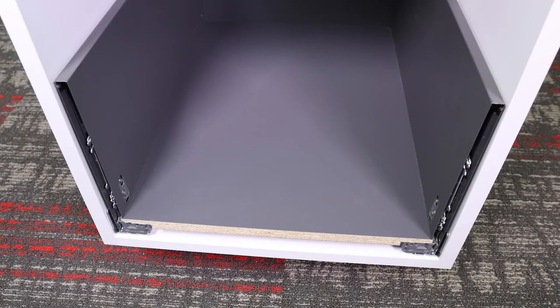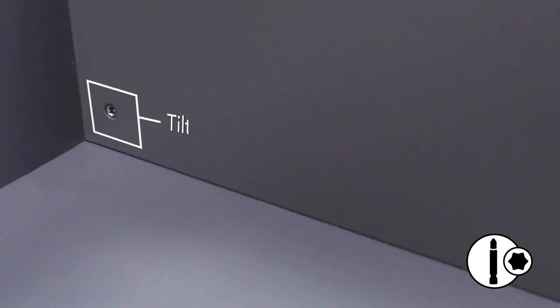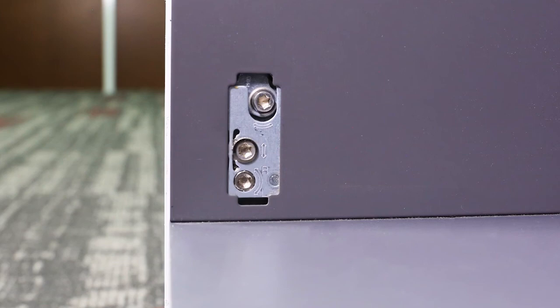Your LegraBox may need to be adjusted to fit the door properly. For height and side adjustment, use the bottom two screws at the front of the LegraBox. For inward and outward tilt adjustment, use the screw in the back corner. You can add cover caps once adjusted.